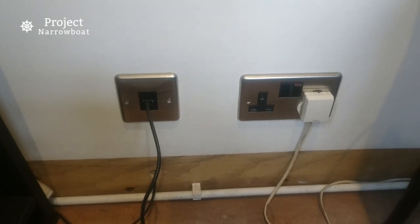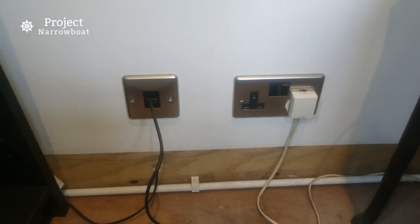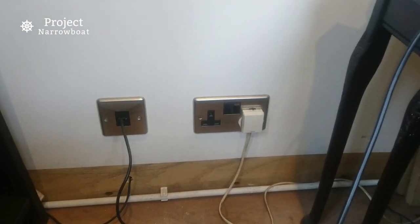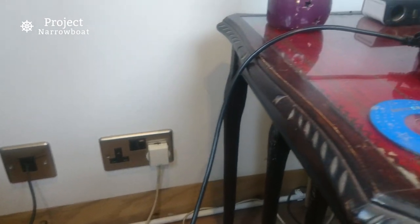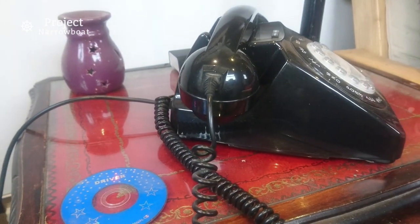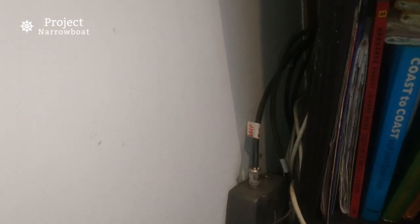The cable for the phone goes under the steps, behind bookcases, and into the back of a standard wall socket. From there it's an ordinary phone cable up to my retro style dial phone. And while we're at it, here are the aerial connections for TV and radio and their associated booster.